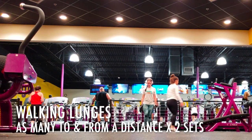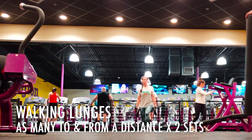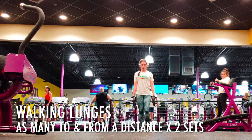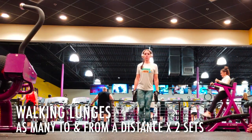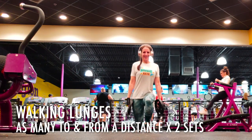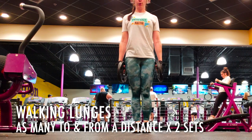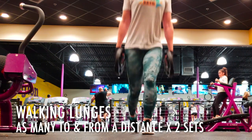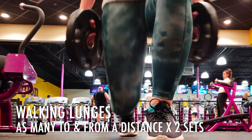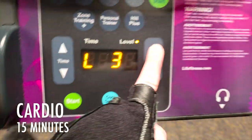We're doing this entire circuit twice. You might think you can go more than twice, but just limit yourself — you're gonna feel this the next day. And if you can't do 10 reps or as many reps as I mentioned, just go at your own pace and work your way up.